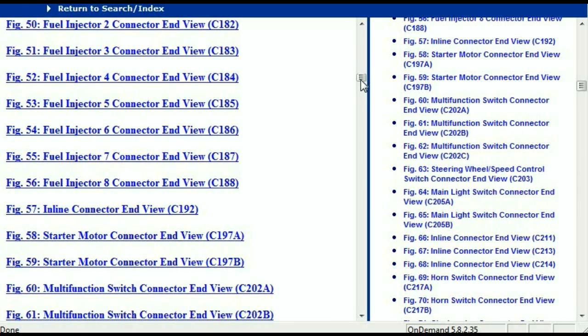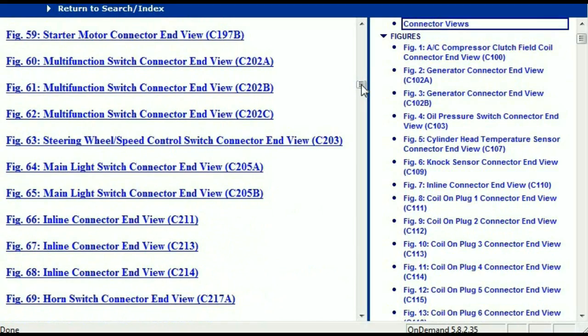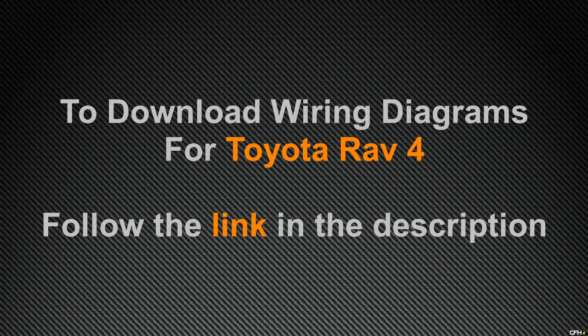In my opinion, this document is comprehensive and has all the information that you're going to require. In order for you to download this valuable information, all you just have to do is go to the link which is in the description and follow the instructions. These are absolutely free, so you don't have to worry about fetching your credit card. Thank you for watching.